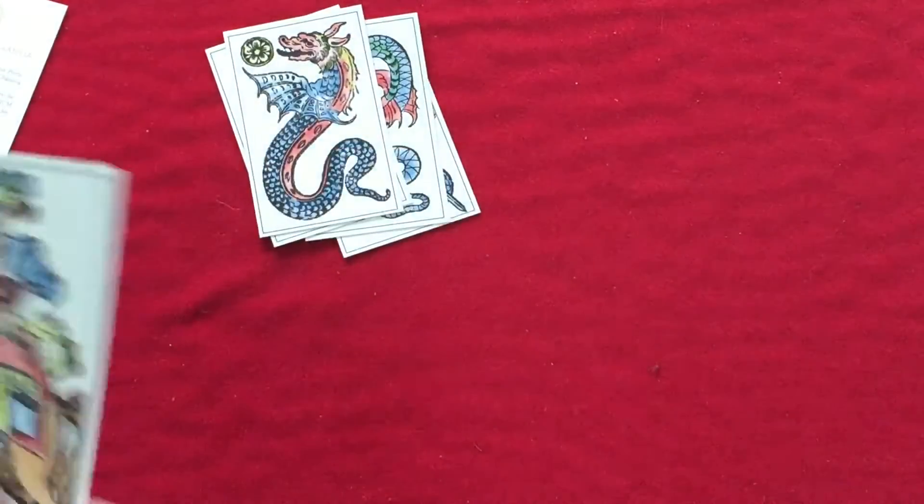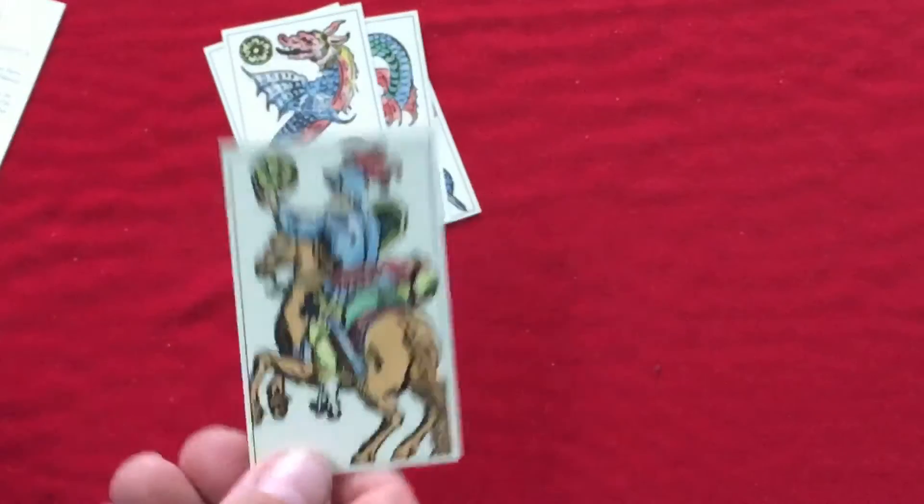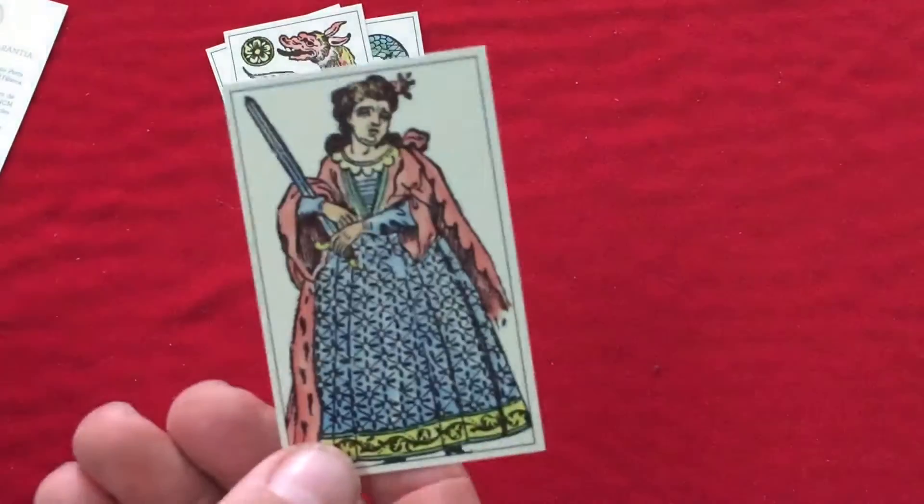And you get to the court cards — you get your jacks, or knights, kings, and queens.